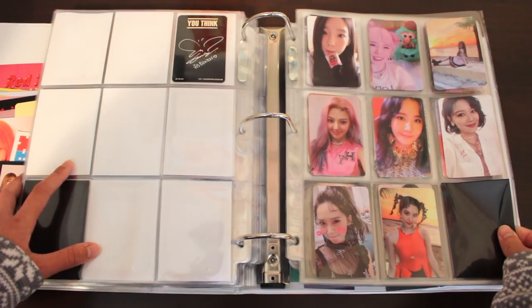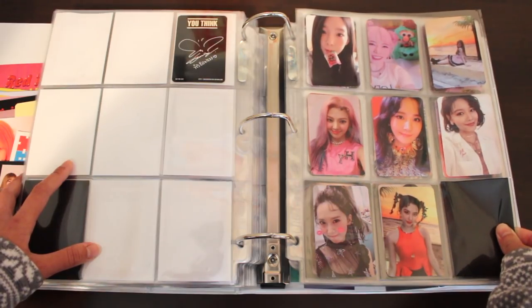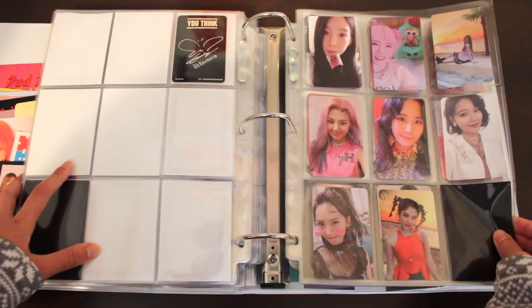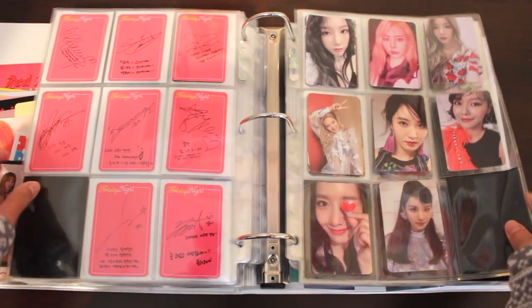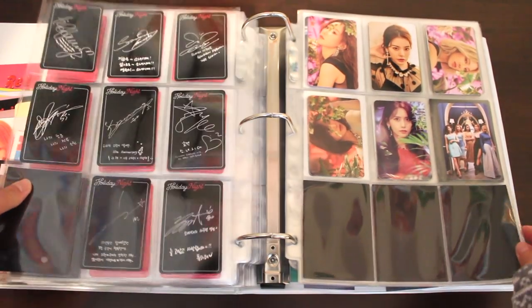Now we're onto one of my favorite pages because it is very full — Girls' Generation's Holiday Night, holiday version. I love the colors going on. This is such a nostalgic album for me because it is their 10th anniversary album, and I just miss my girls — they're my very first faves. This is the night version. Love the back designs — beautiful.